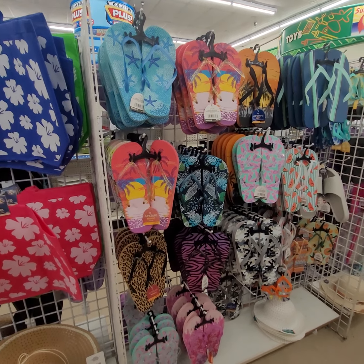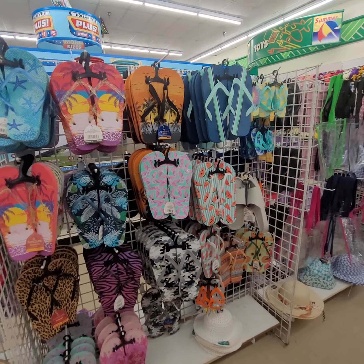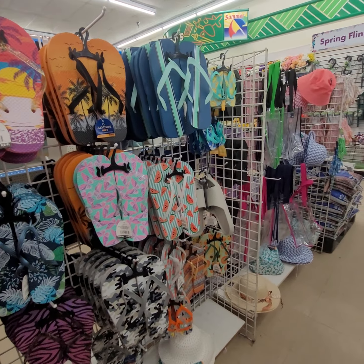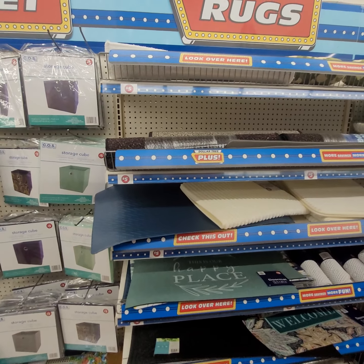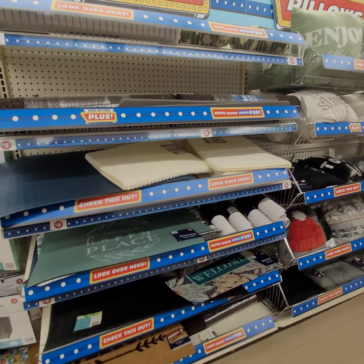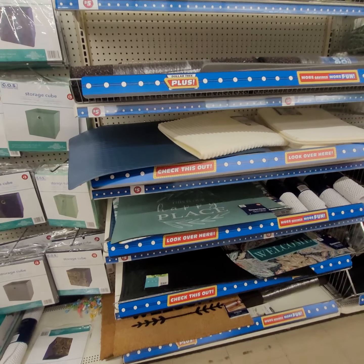They got the summer flip-flops, $1.25, and they got a variation of colors and designs, $1.25. They got the bigger rugs for $5. They also have some very nice rugs — nice quality.